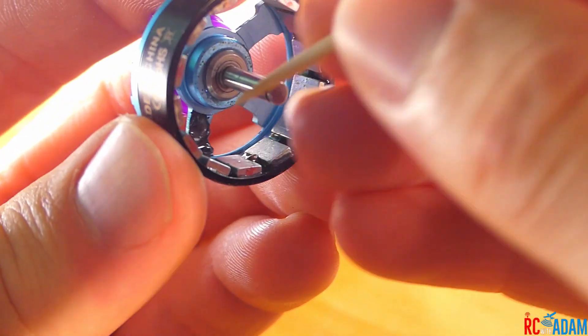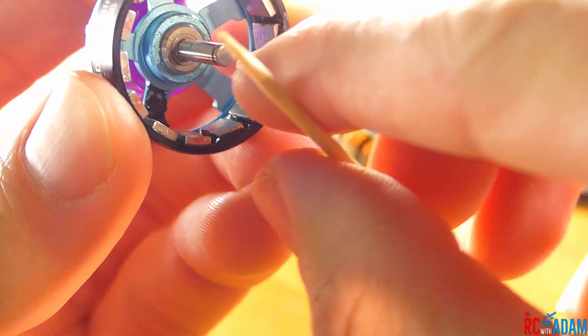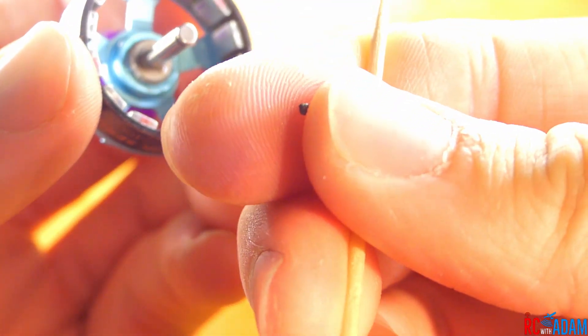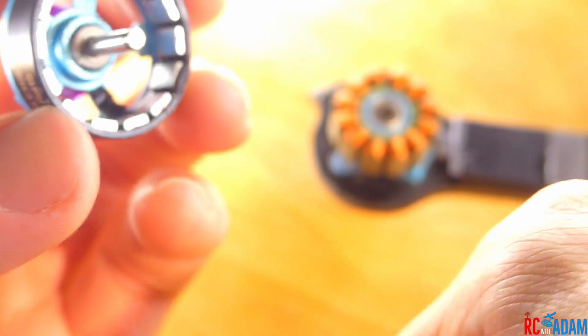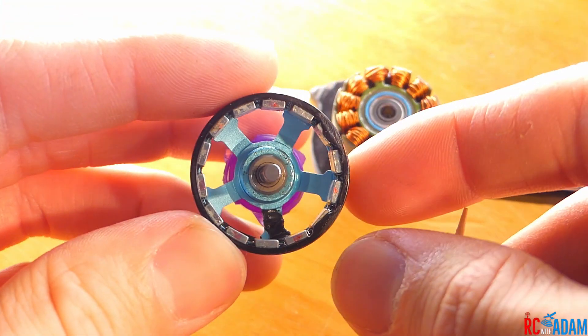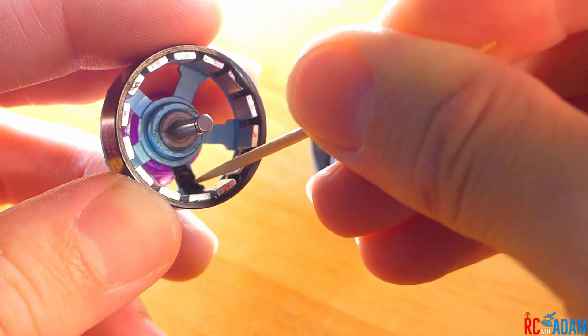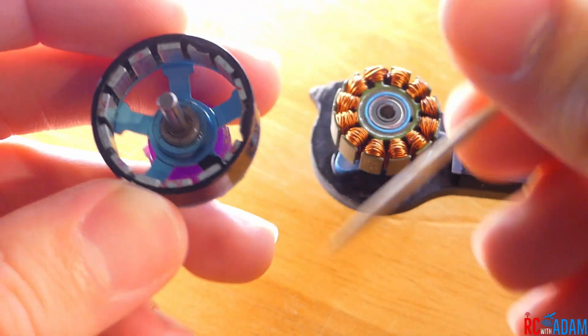I'm going to have to get this little rock type thing out of here somehow. There we go — look at that, just that little piece. I think that was the biggest problem I was having. Let's put it back together and see.